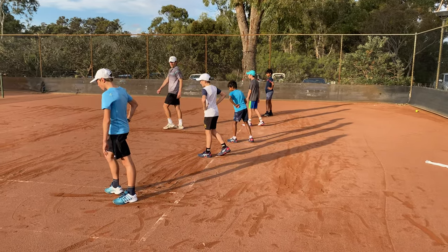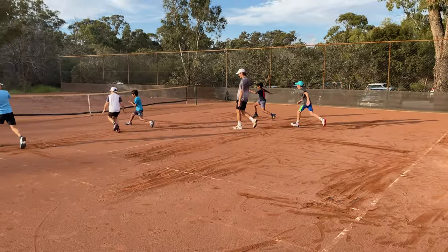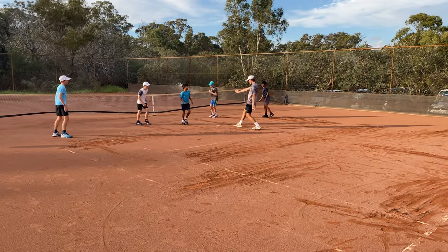Alright, hit on the front for a drop shot, experiment with it, here I go. Good, you want that front? All right.